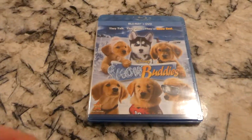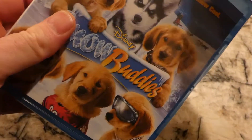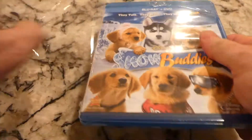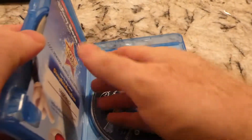Alright, unboxing video, or unwrapping. So this is Disney's Snow Buddies, and this is the Blu-ray DVD set. I've had this a while, I just haven't opened it. Today though is another story.